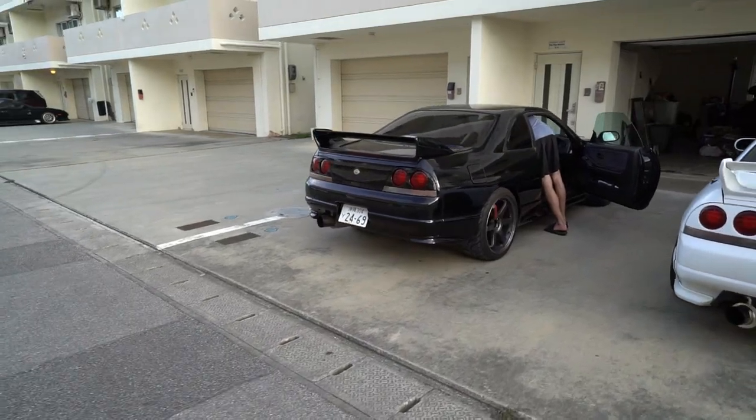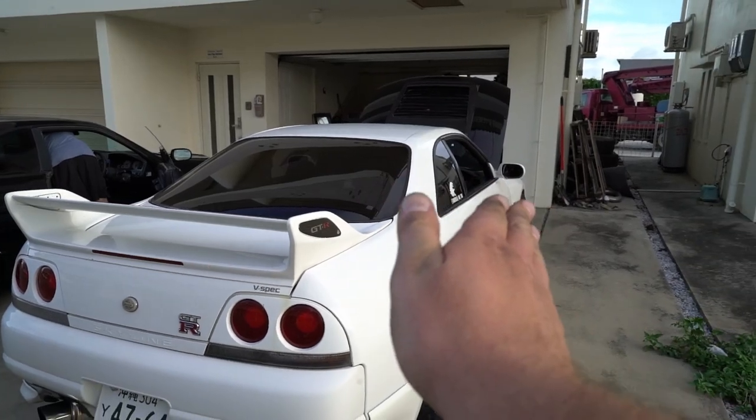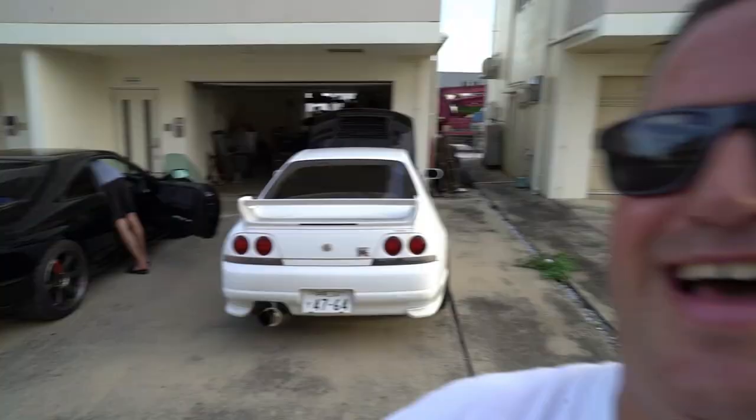Welcome back to Japan and the channel! What would you guys say if I got rid of the TE37s and got something else? They're currently on Ski's car, and my car has something else on them. Just kidding — my buddy Ski is getting his car JCI'd. His enkeis are too wide and too aggressive for the fitment to pass JCI, so we figured we'd swap them temporarily. Let's check it out!